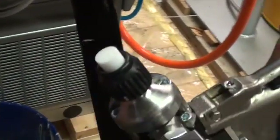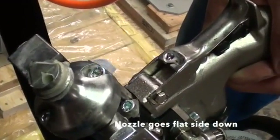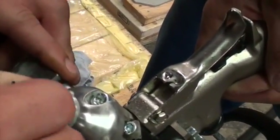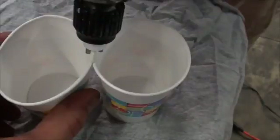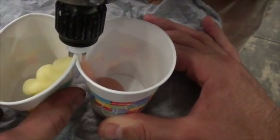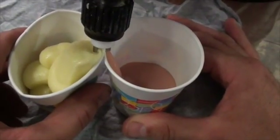Now we're going to do a ratio check to verify that our ratio is correct — the machine showed it on the screen, but now we want to physically verify it. We're going to put on our ratio check nozzle, which will split the streams of the base and catalyst materials. You'll then dispense into two separate cups, weigh them independently, and they should be on ratio — 2-to-1 by volume, but 2.2-to-1 on weight ratio.